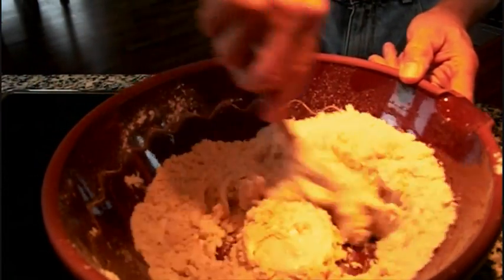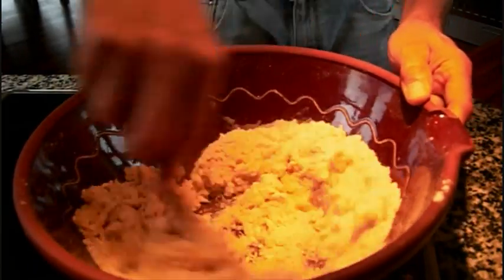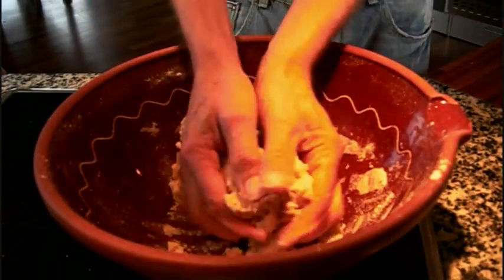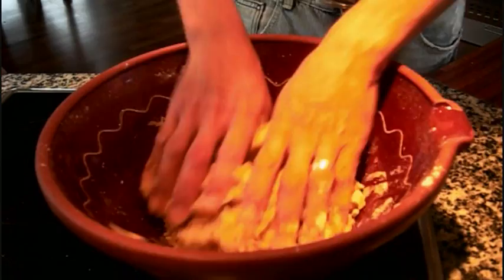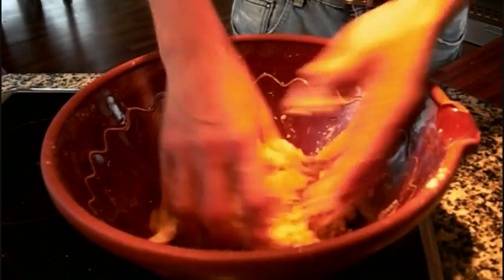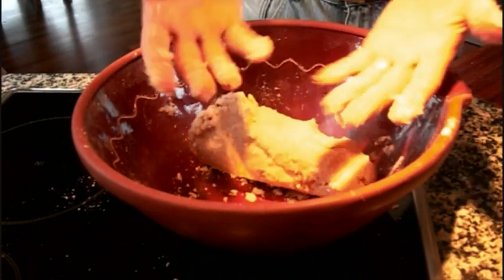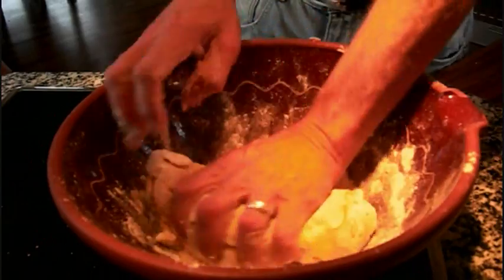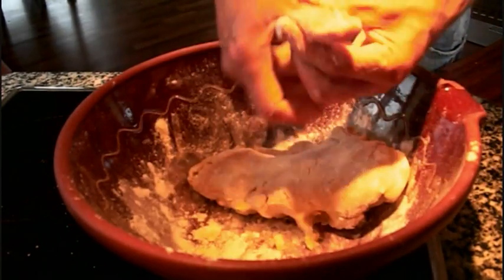Then you stir it around and sooner or later it's going to be all lumpy, and then you're just going to have to use your fingers. This actually feels a bit sticky still. Do you remember from the bread rolls — I told you there's a difference to flour. If you buy cheap flour, you're just going to need more flour. So I might have to add a little flour, because it's not supposed to hang on to your hands like this. We'll give it another 10 or 15 grams of flour, and sooner or later it'll be a nice, comfortable, more or less dry dough.